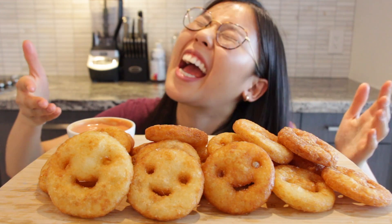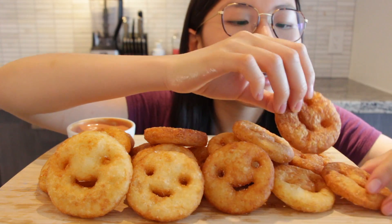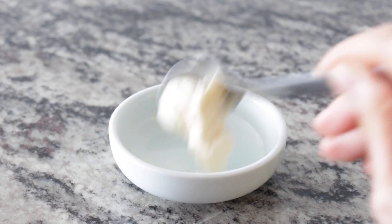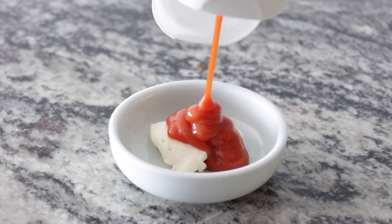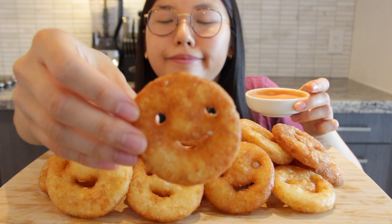Alright, so this is the finished product and let's begin the taste test. I don't know where to begin — which one's crispy? This one seems pretty crispy. I also made a little ketchup and mayo dip. Oh, first bite — nom nom nom — delicious!